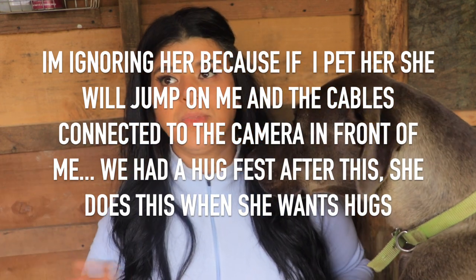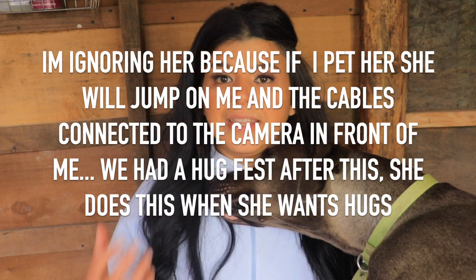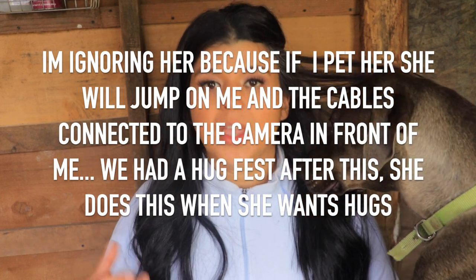I mentioned I was talking to a goat mentor who explained it's better to hand milk for at least the first two months, especially if you have first fresheners. Even if you have the same does year to year, it's good to have your hands on your does' udders for at least two weeks. It's the most important thing you can do when you're learning and trying to decide what needs to stay in your farm and what needs to go.